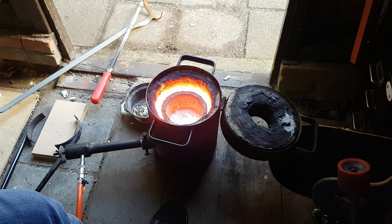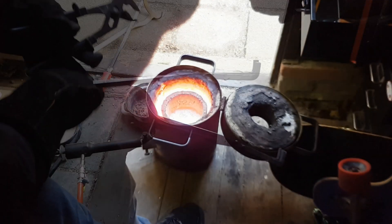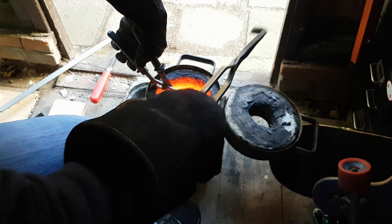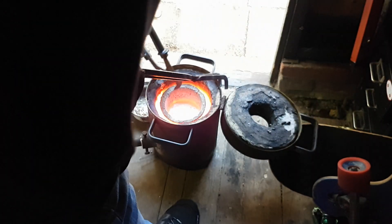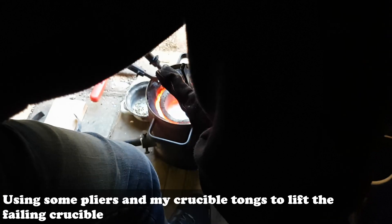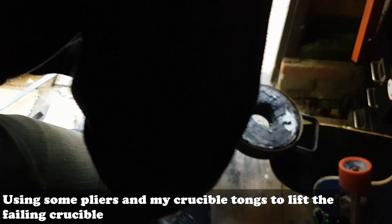Houston, we have a problem. This crucible is wasted — I can't lift it anymore. It will be very risky. I can't do this.